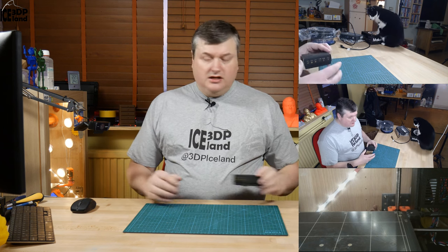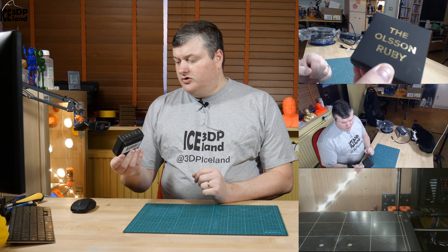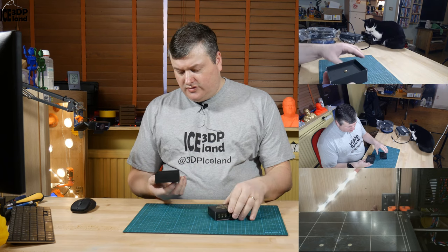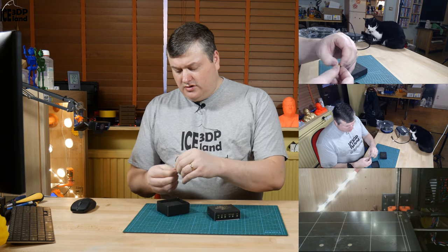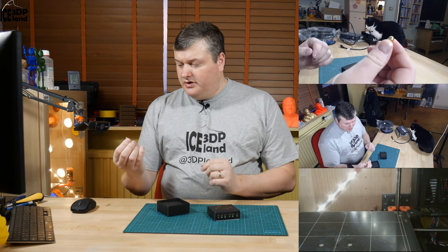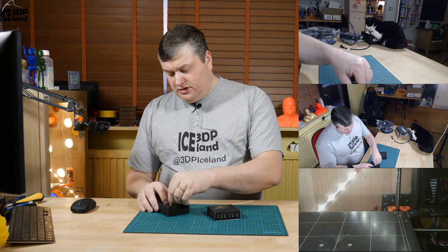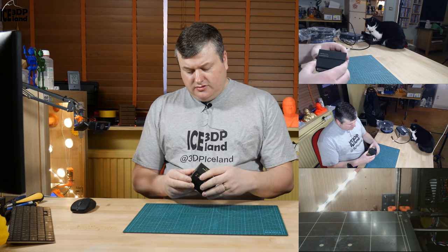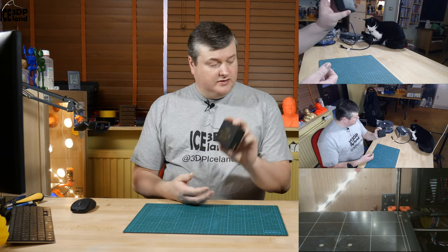I think it looks okay on the camera. But the next thing I wanted to show you is the Olsson Ruby nozzle. I got a 0.4mm nozzle and I'm going to use that on my MK3 printer that I'm receiving. I got this from Matterhackers, arriving yesterday.